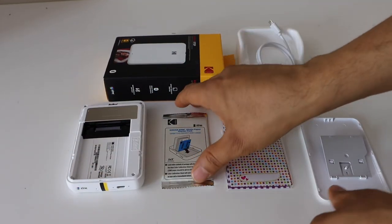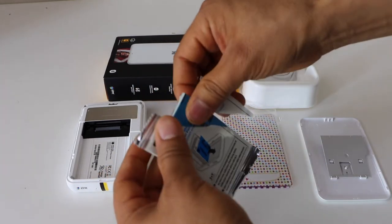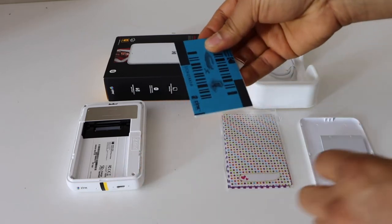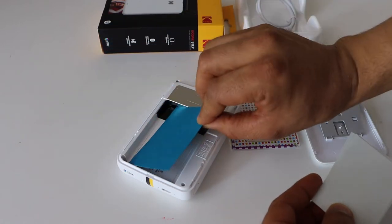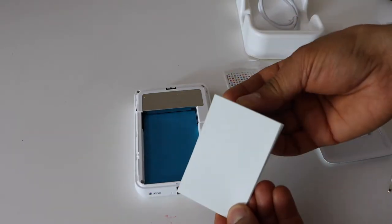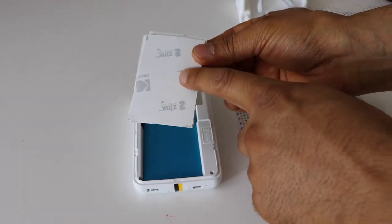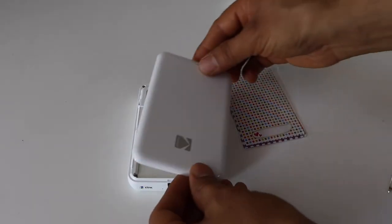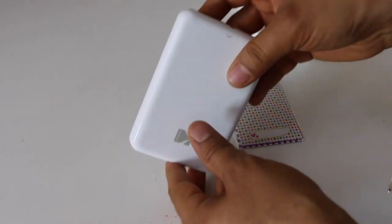Open the cover — it comes with the two-by-three inch photo paper. Now place the color sheet facing down like here. Then place the glossy side of the photo paper facing up like this, with the other side facing down. Now close it, press it here, and push it on the other side again, and now we are ready.